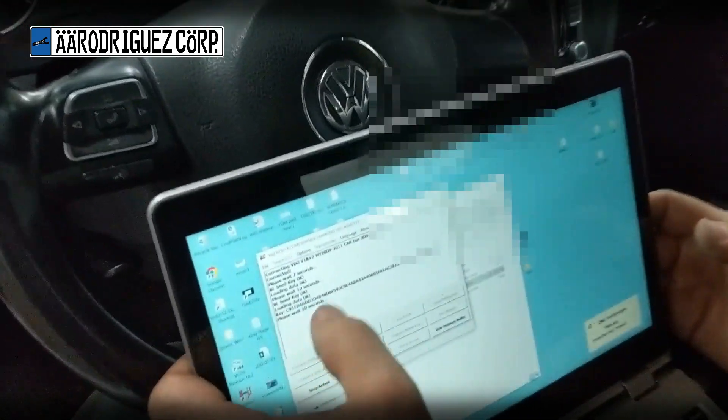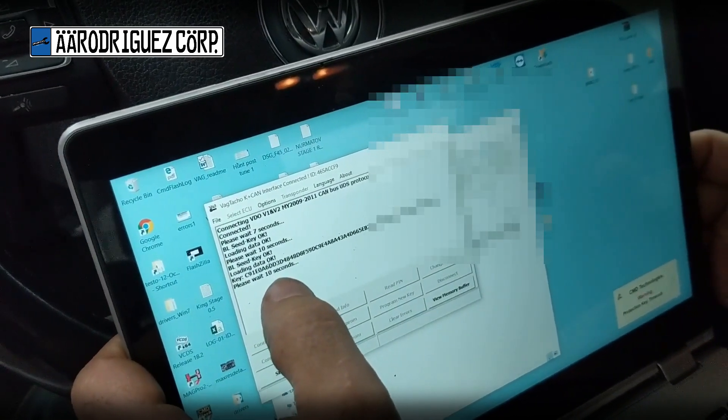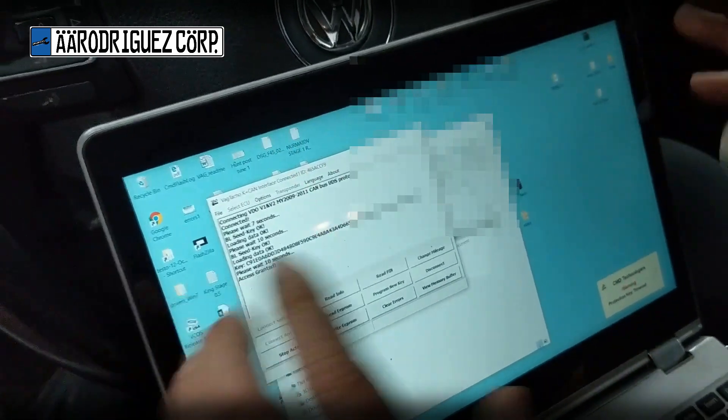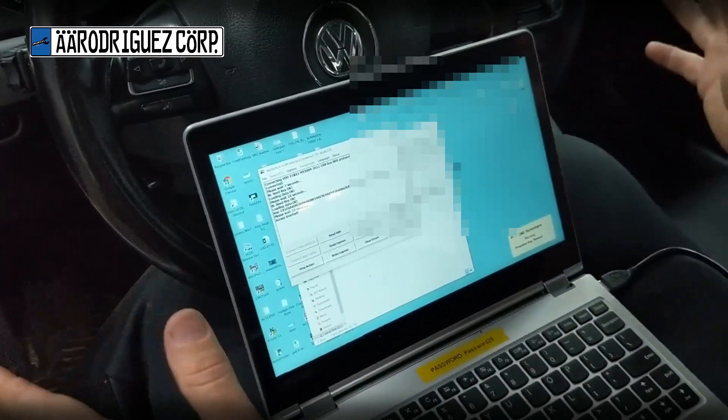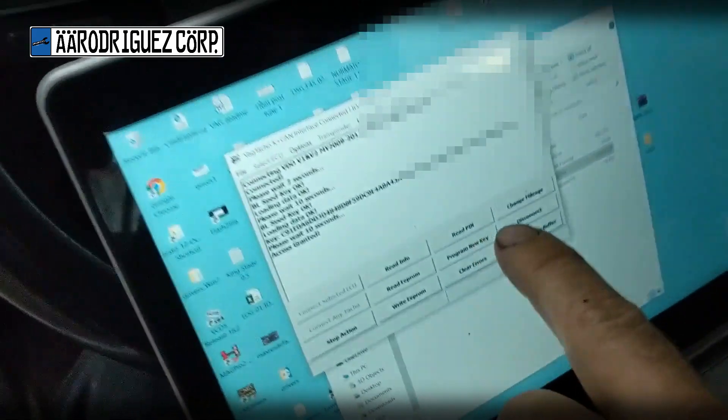This key right here — if you save it, you can program another key for your car someday. If you lose all your keys and you don't have this saved key, you have to go to the dealer. You don't have an option.